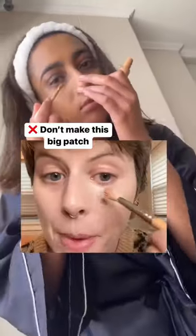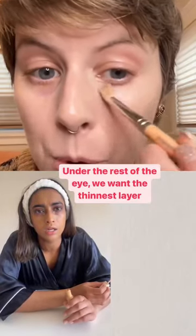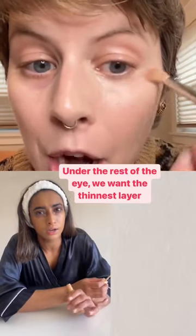The next issue is don't make this big patch. We have to target the darkness with the majority of the product, and then under the rest of the eye, we want the thinnest layer possible.